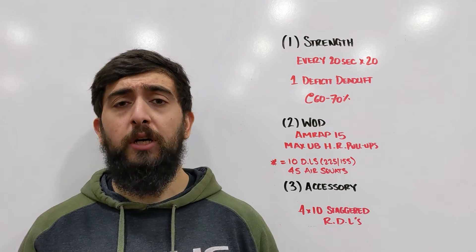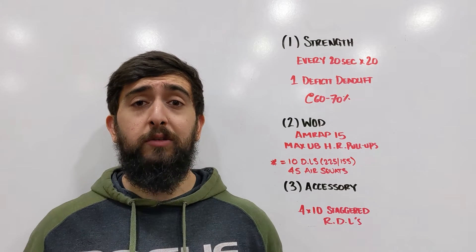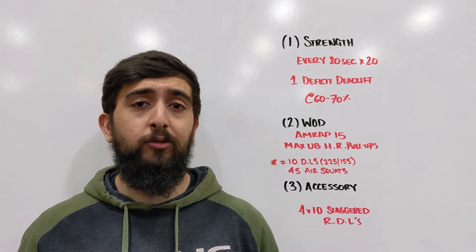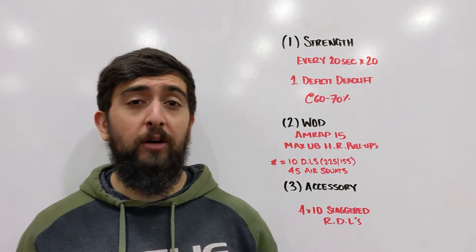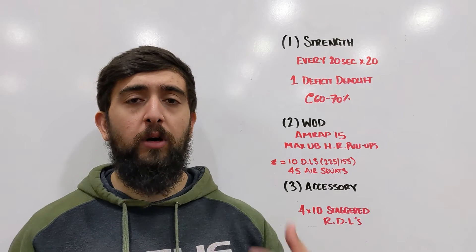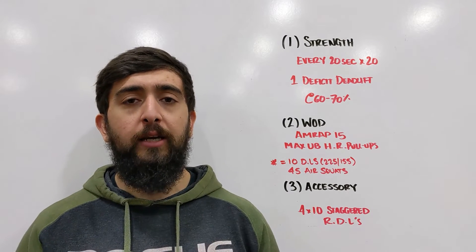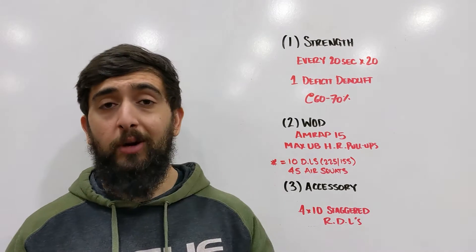Make sure you're choosing a weight and a height that you can keep that back nice and flat and find that tension in your core the entire time. We don't want to be pulling from a depth that we don't feel comfortable with or don't have enough tension in, because we want to create good strength in the right positions — not in a rounded position.